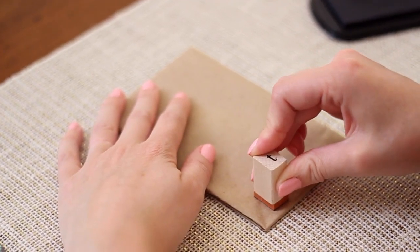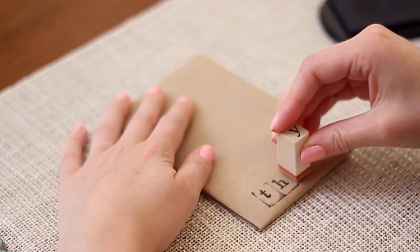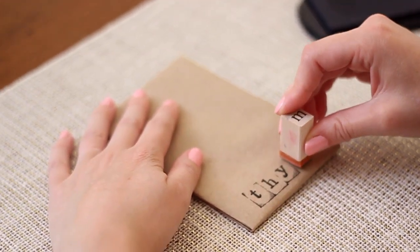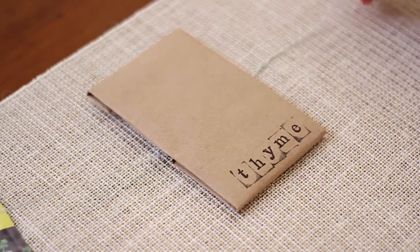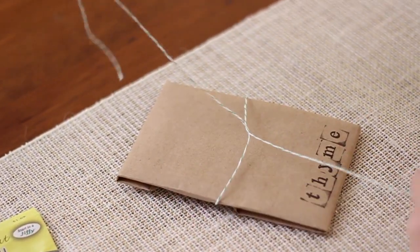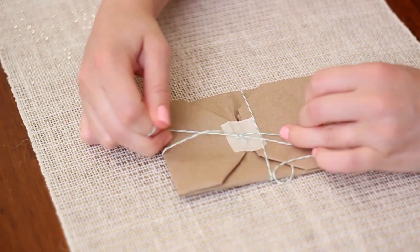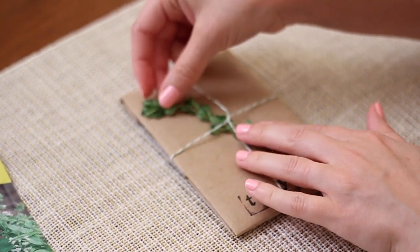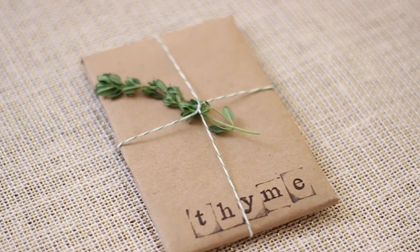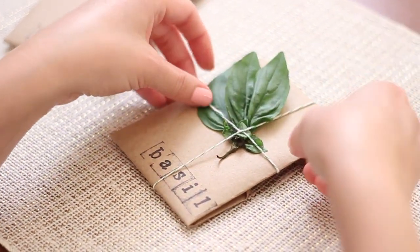Then I took some letter stamps and some black ink and just labeled them with whatever herb seed was inside. I had thyme, basil, lavender, and rosemary. I thought this was a really fun way to dress them up instead of just having seed packets on the table. To finish it off I took some twine, laid my seed packet on top, twisted the twine around, flipped it over and tied a double knot on the other side. The last touch was to pick up some fresh herbs and tuck a little sprig of each one inside the twine. You can lay them out on the table and guests can choose whichever one they want to take home and grow.